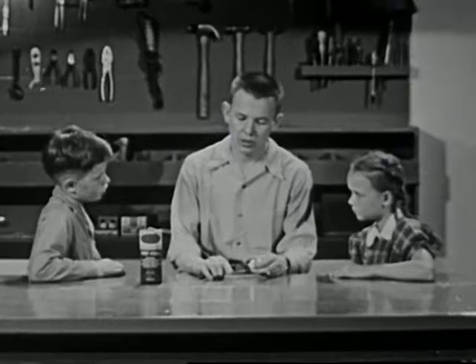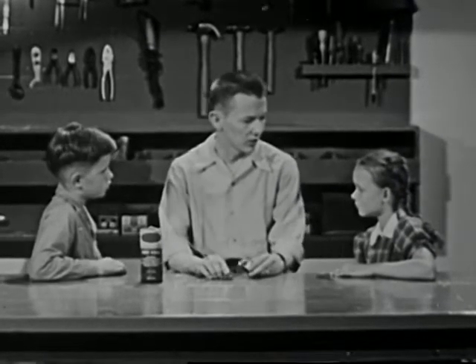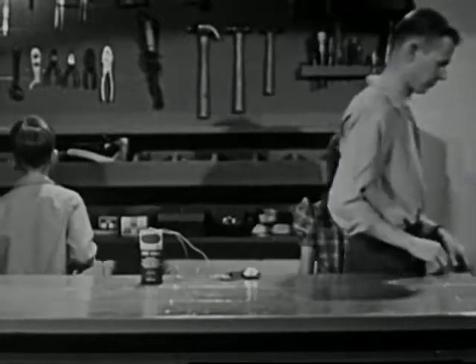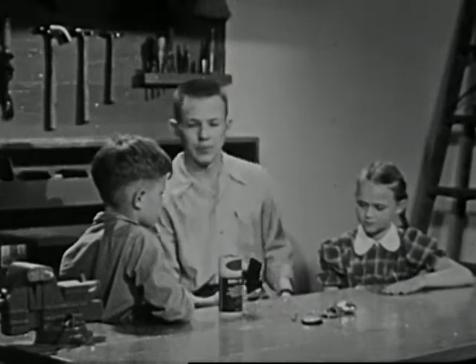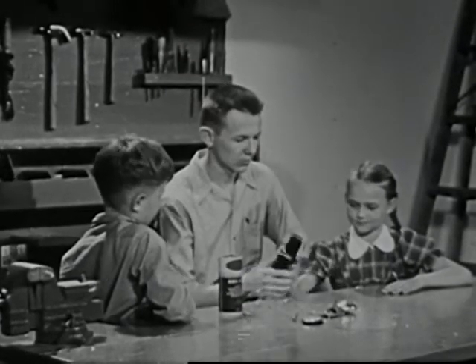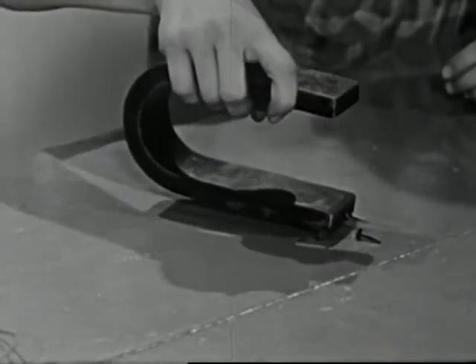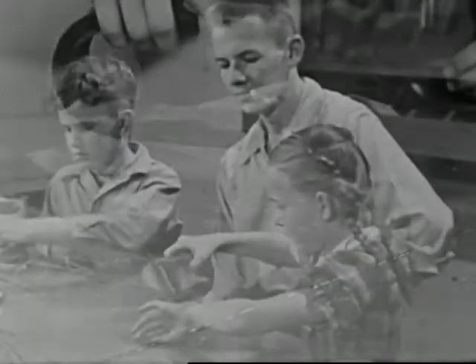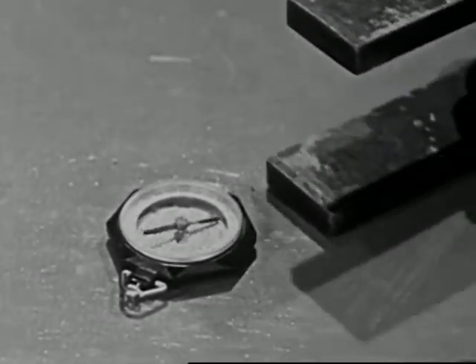Well, we had better start from the beginning, answers Bill. You, too, get some wire and nails, and I'll get some other things. Now, this is an ordinary permanent magnet. What do you remember about magnets? Yes, Kay — a magnet attracts things of iron or steel. It attracts the needle of a compass, too.